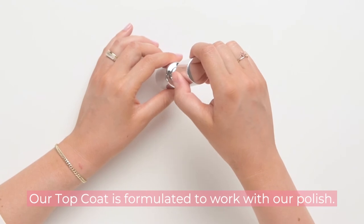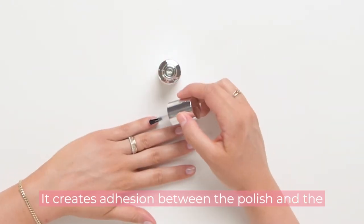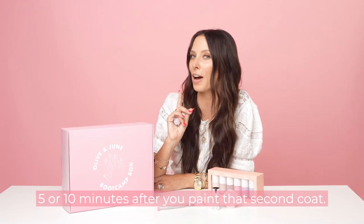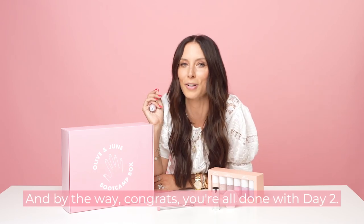Our top coat is formulated to work with our polish — it creates adhesion between the polish and the top coat, and it's shiny, just like glass or gel. Do a thin coat of top coat after you've waited five to ten minutes to paint that second coat. And by the way, congrats — you're all done with day two!